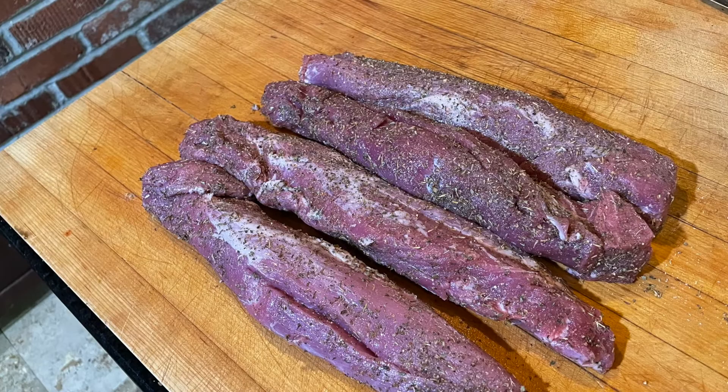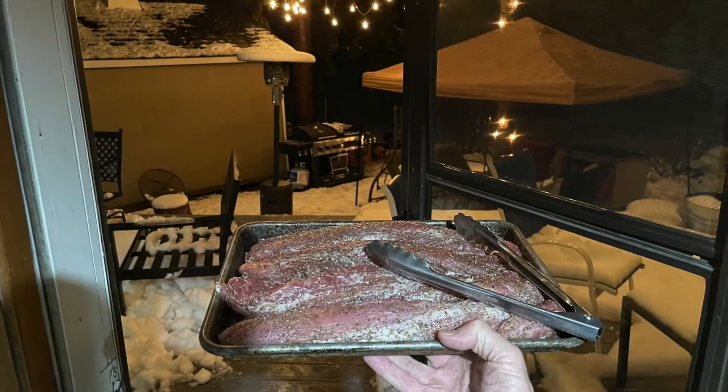And there you go — all seasoned up and ready to be cooked. We're all ready to head out to the barbecue.